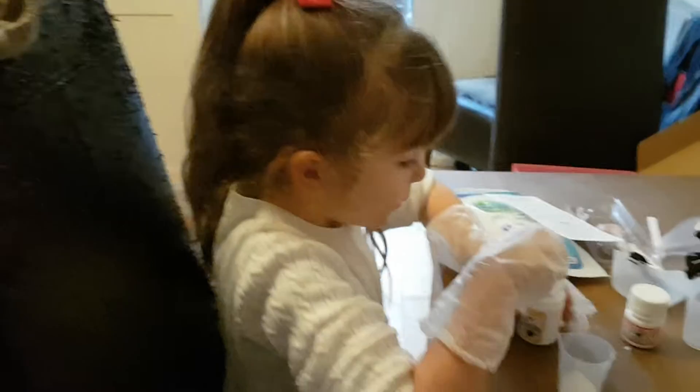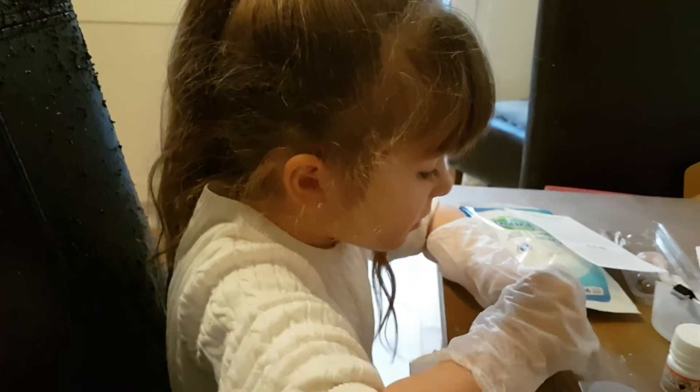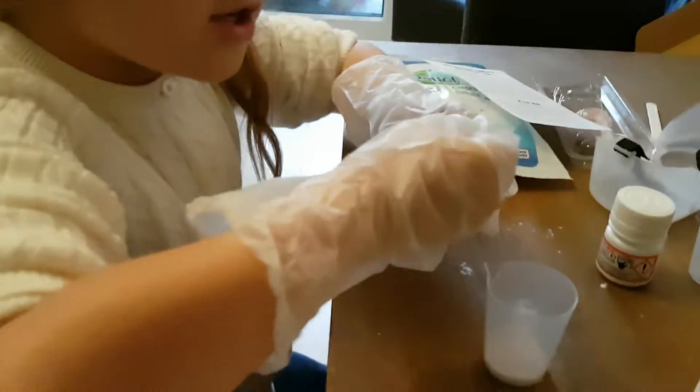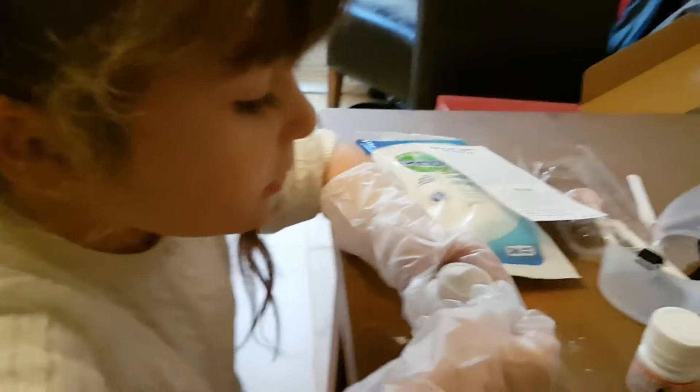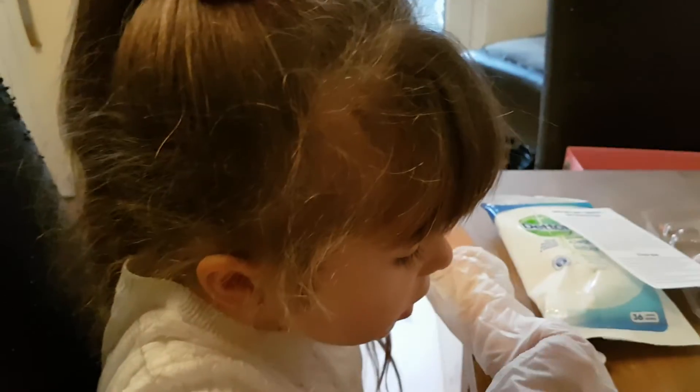Go on then, do two of those. Look! Two. They're the same as this one. Don't put that in there. Put the lid on there. Put the lid on. One. Two. Okay, put the lid on.